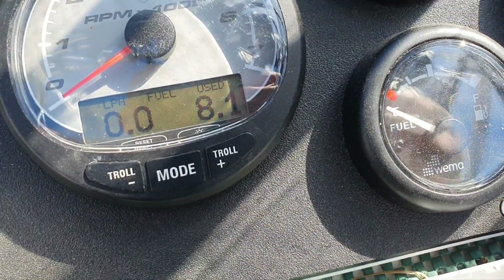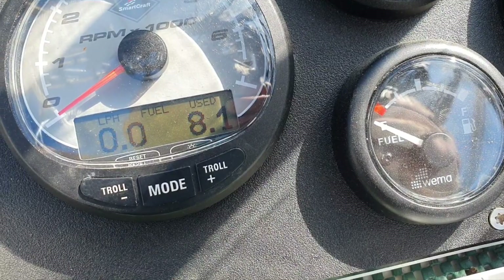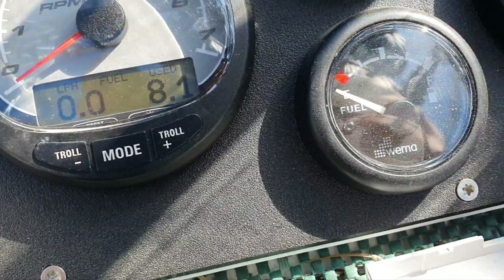In the moment of truth, we spent 8.1 liters. We definitely have more than four liters remaining. It seems that during slow trolling the system shows a little bit more consumption than it should — maybe somehow related to fuel pressure at low speed. But more or less it's okay. The information is of limited use as I explained earlier.